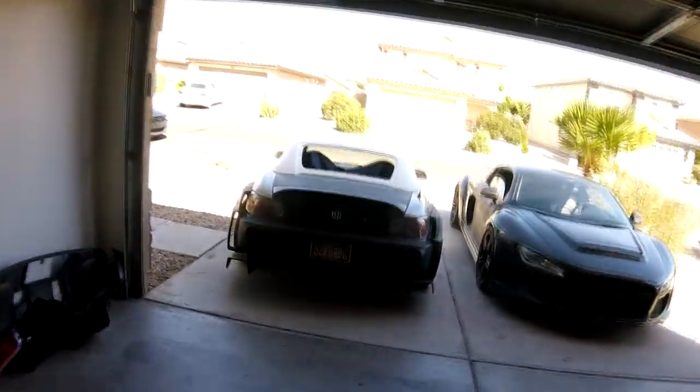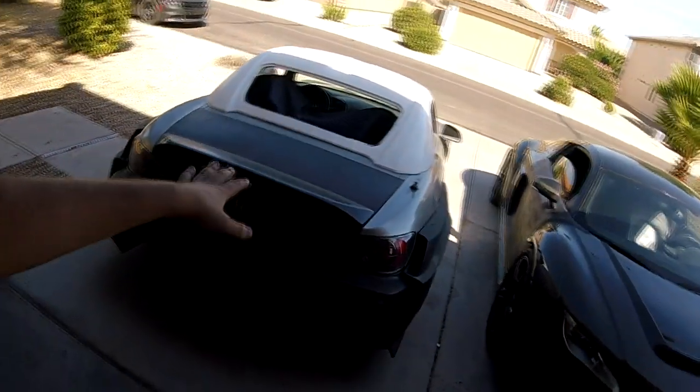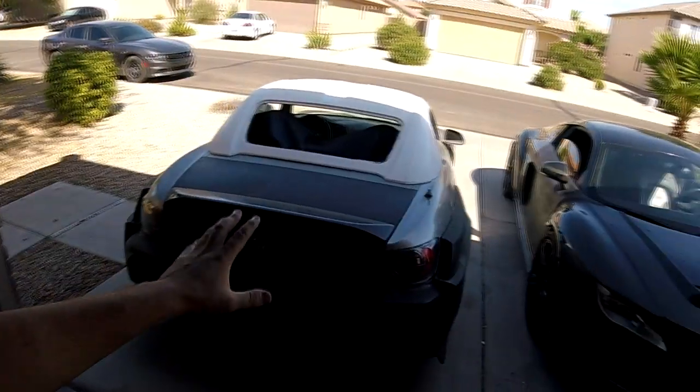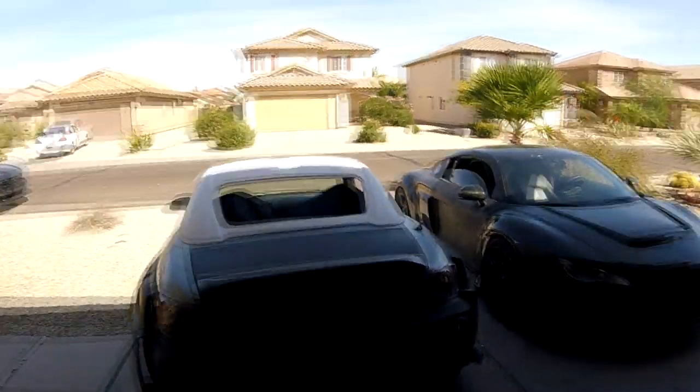I'm going to be mounting this wing on the S2000, just because I think the S2000 is a car that really deserves a big wing, especially with the Amuse wide body and the hard top. It needs like a big wing — it's just one of those chassis that always needs a big wing when it has a wide body on it.